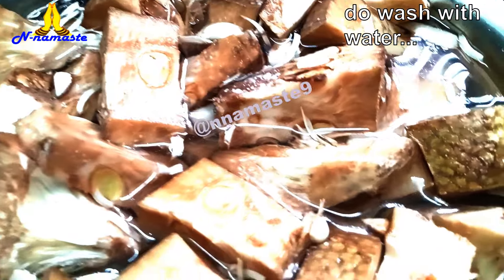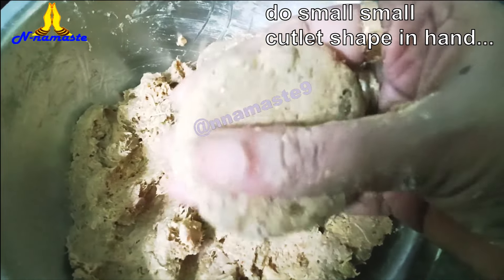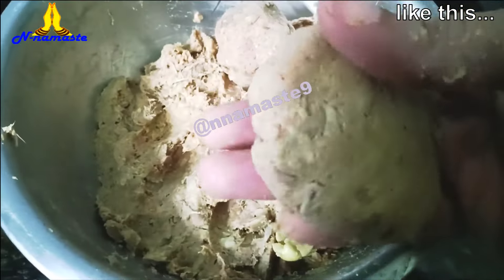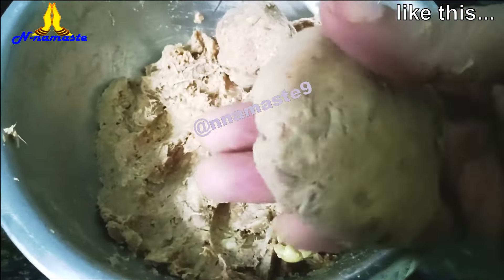Take small portions of the mixture and shape them into cutlets using your hands. Heat oil in a frying pan or tawa over low to medium heat, then place the cutlets in the hot oil.